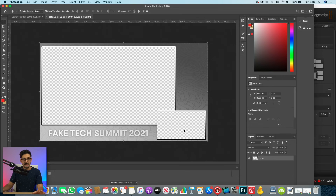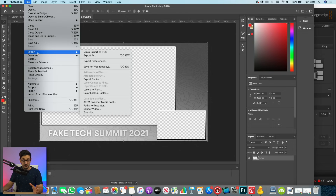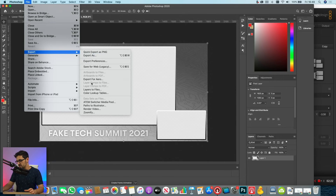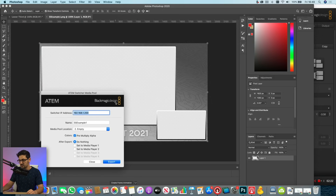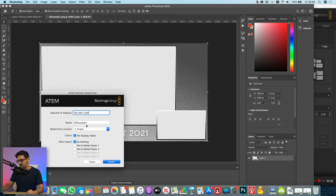This is just a PNG image made in Photoshop. If you've installed the ATEM software control and you have Photoshop, there's a great plugin that allows you to send the graphic directly to your ATEM media pool. Go to File, Export, then ATEM Switcher Media Pool. It automatically installs that plugin when you install the ATEM software control. Enter the IP address of your switcher, select which media pool slot you want it to go in, give it a name, and hit export.